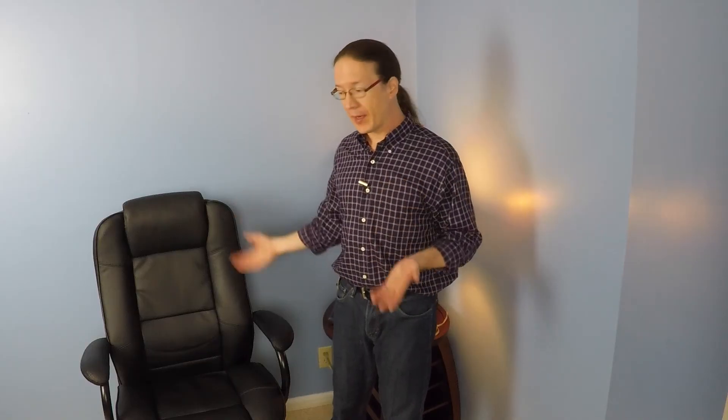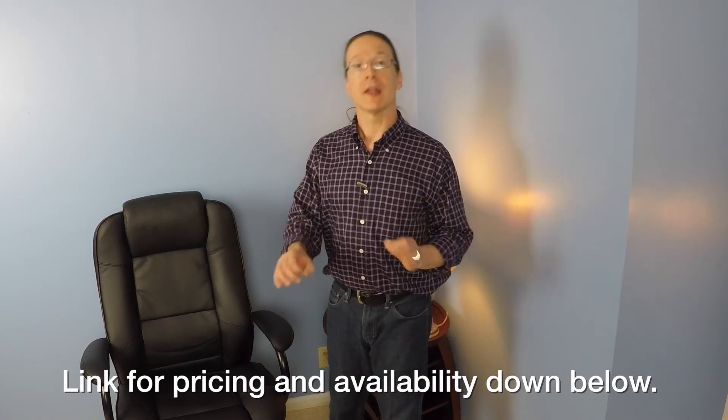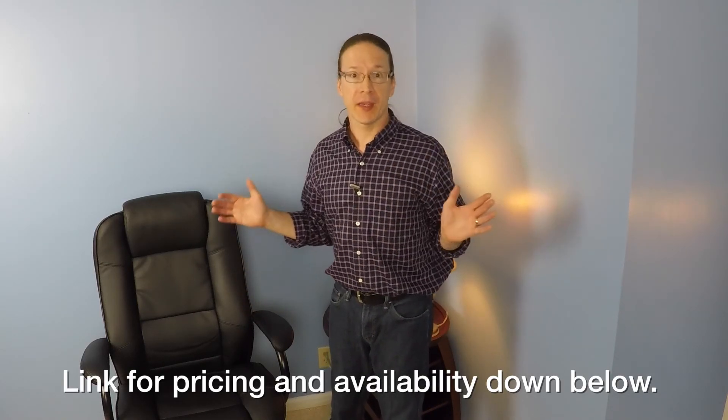Overall, this is a fine office chair. It has a very modern look and feels very durable. However, it is made for larger scale people.